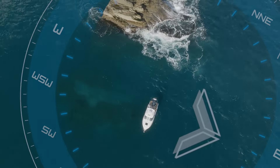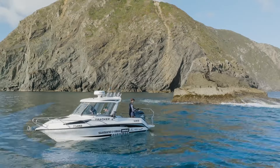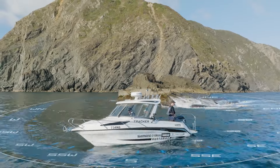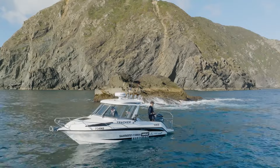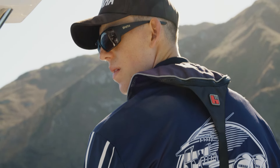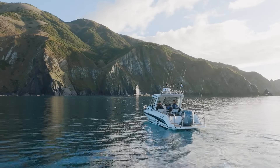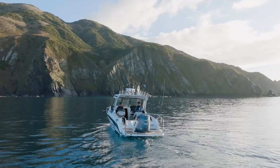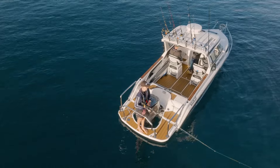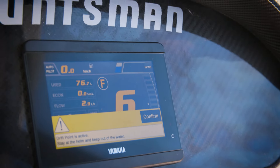With normal drift point, we rely on the wind and the tide to drift us naturally. What we need to do is set up our heading — for example, positioning our stern into the reef — and then engage drift point, and Hellmaster EX takes care of that, utilising the wind and the tide to drift us naturally. To set up a normal drift point, it's as simple as finding the area you want to drift, positioning your boat with the heading you want, and then engaging drift point. When we engage drift point, we get a confirmation pop-up on our CL5 gauge: Drift point is active.